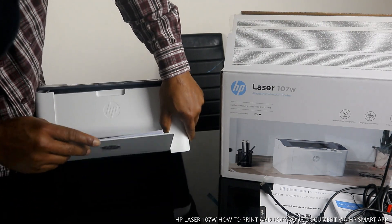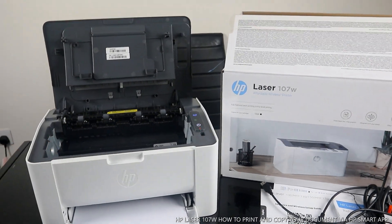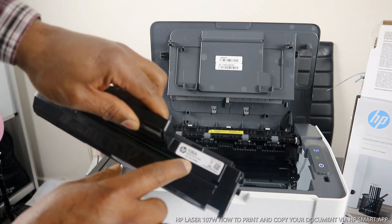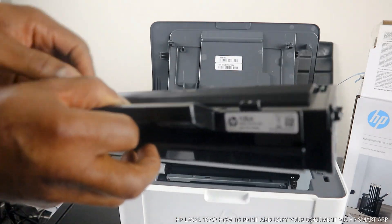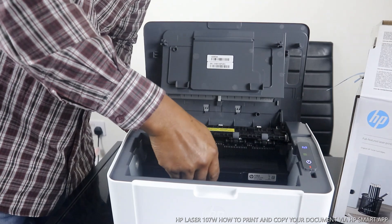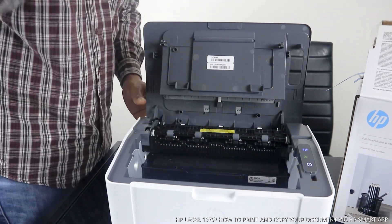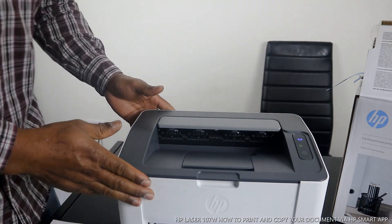The toner cartridge is right here. Open this up and you can see inside — you can see the ink. It uses the 106A toner. You can replace the laser toner cartridge. To insert the cartridge, you need to go in straight and you will hear a click sound when it's in. Then you close this and it's ready.